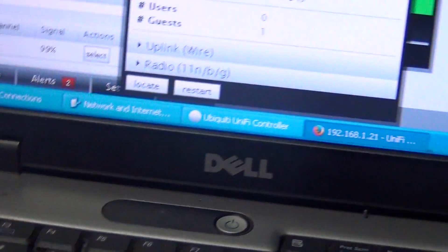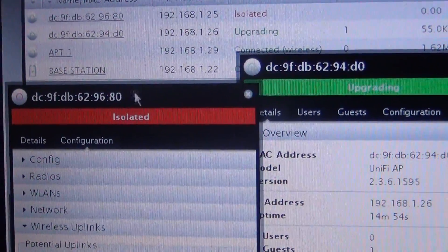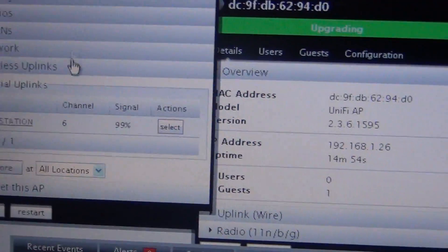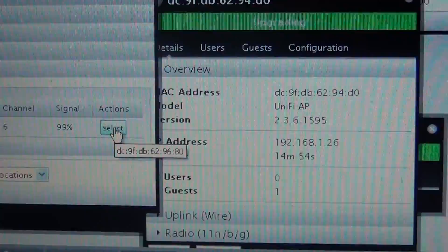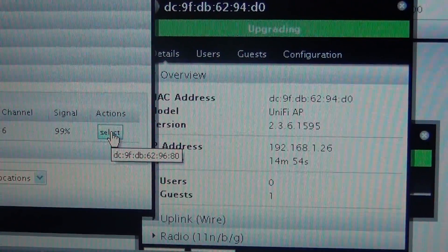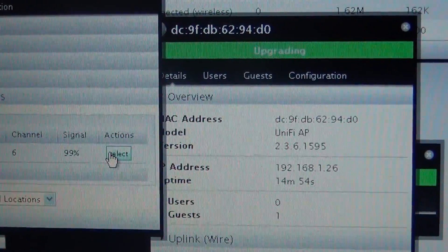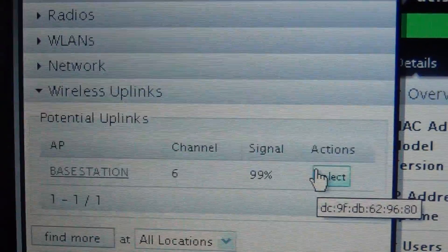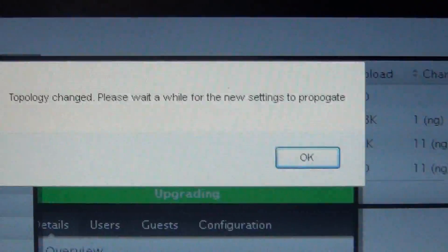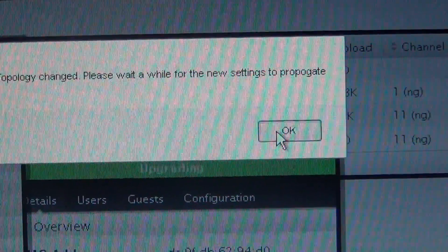After upgrading the firmware, I could easily go ahead and after it misses heartbeat and goes into isolated mode, I could hit 'wireless uplink' and click 'select.' It gives a warning that the topology has changed — click OK.